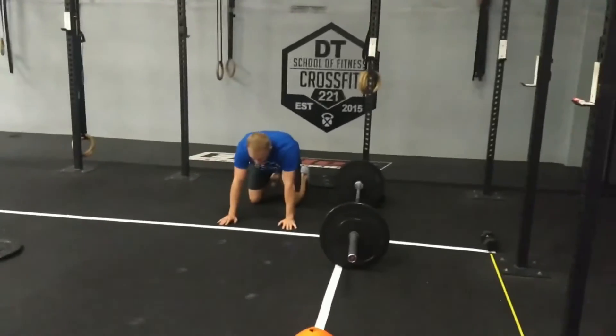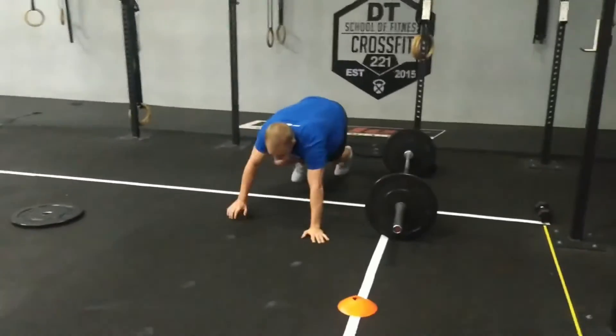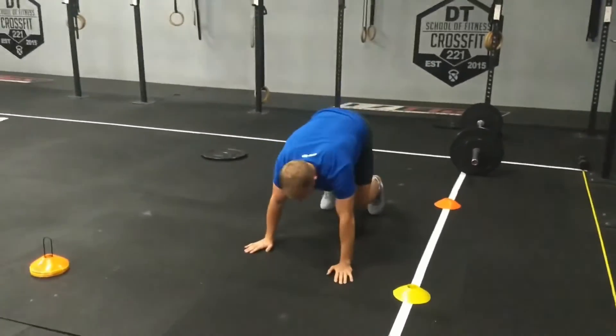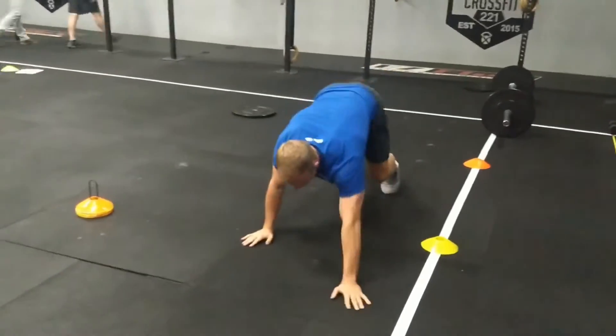Now for bear crawls — same standards apply. Hands start behind the line, butt is elevated, and you walk through. For the rep to be counted, your feet must pass the line. If he drops from here and he's halfway, he would then have to return to the marked line and begin again.